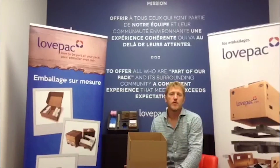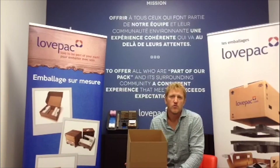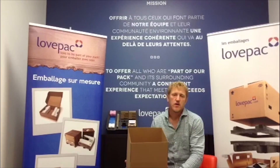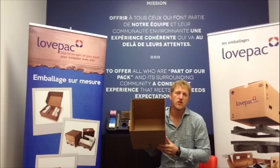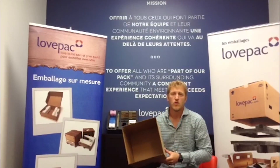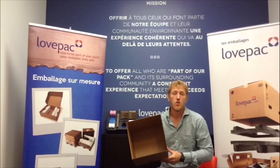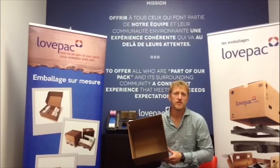Hi, I'm Robert from LovePak in Montreal, Canada, and I'm here to talk to you about a regular slotted container, or in our industry we call it the RSC. The RSC is basically your common shipping box that you would use for moving, or just shipping anything from your warehouse in bulk or sometimes in custom sizes.